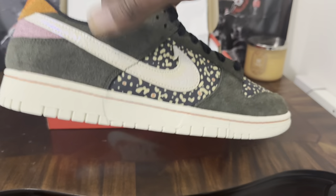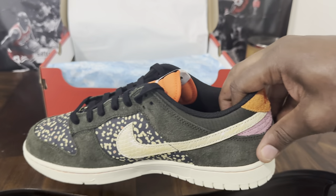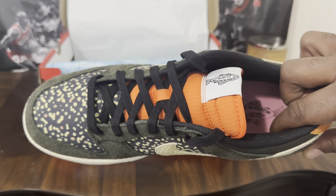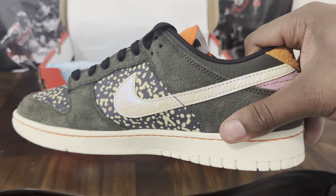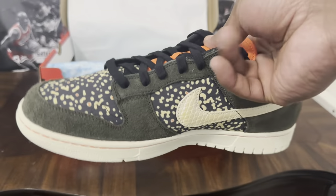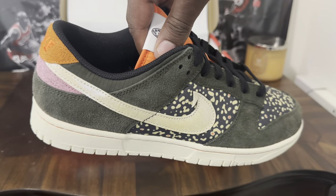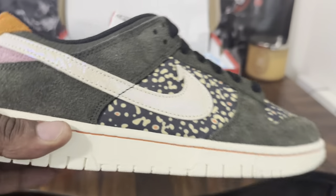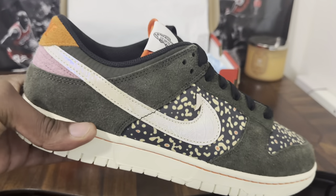From a resale standpoint, there's no real value in these right now — they're going right at retail, maybe a little bit over depending on the platform. But if you want something that's fly on feet and different, I say go ahead and cop these. Check out Hit the Streets, they may still have some; try the Nike app, DTLR, other places like that. Finish Line also had them. It may be a good long-term hold, but dunks just don't have the same level of popularity they used to nowadays.